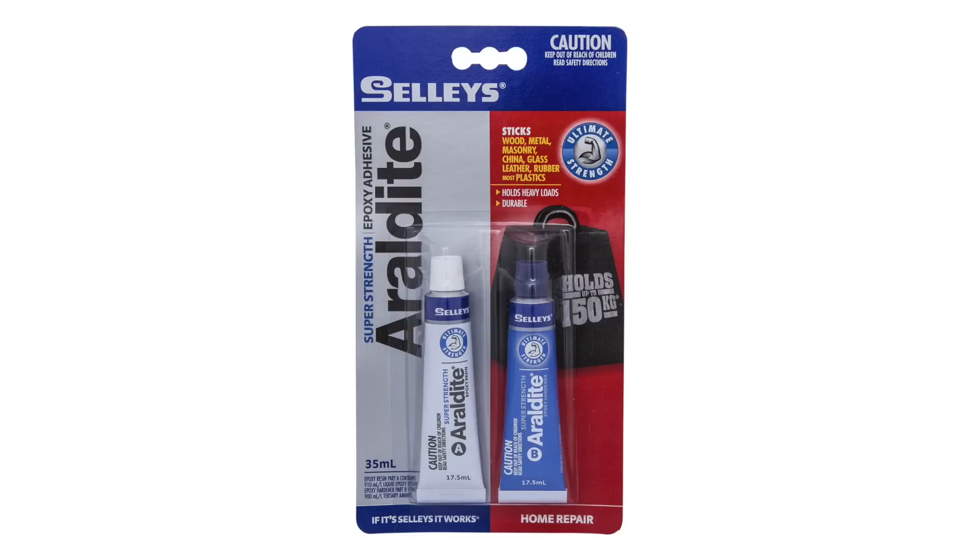One reason I initially chose JB Weld is its resistance to heat. But the truth is, these transducers really shouldn't be getting that hot anyway — if they're getting super hot, there's probably a problem somewhere. So instead of JB Weld, I tried a high-strength epoxy adhesive rated for temperatures up to 80 degrees Celsius, and I'm hoping that will be enough.